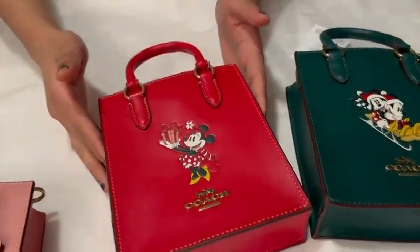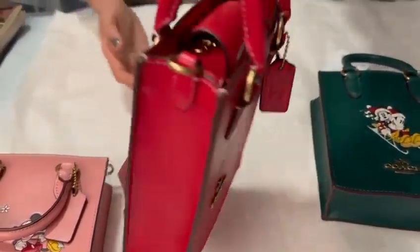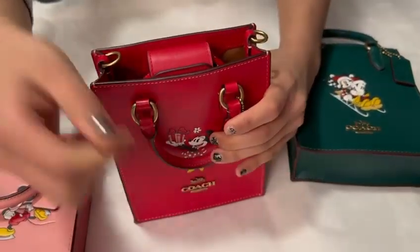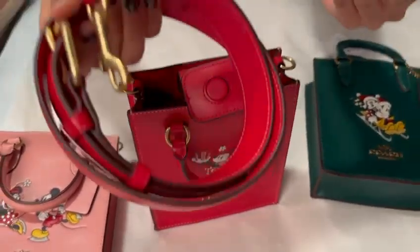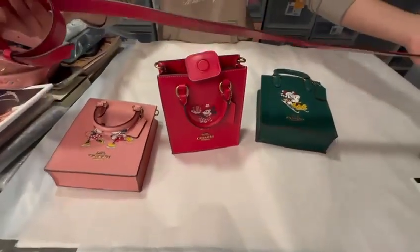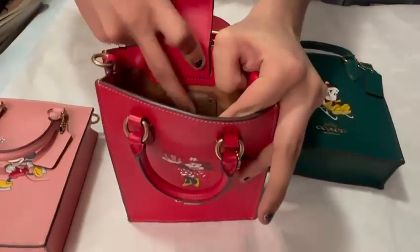Next, we have electric red. It's Minnie opening a present. This is the tag, front and back. Again, magnetic clasp, and then this nice thick shoulder strap also has embroidery with mistletoes. Really nice. Same structure on the inside, also gold hardware, two card slots, and the iconic leather tag.